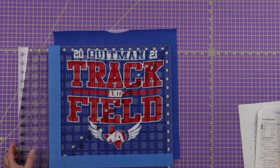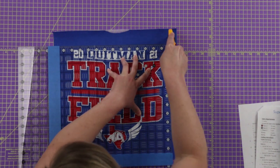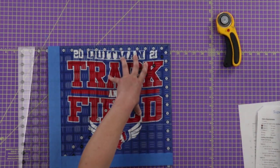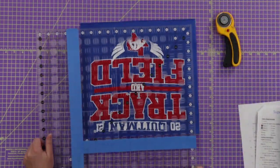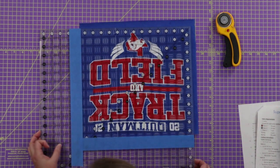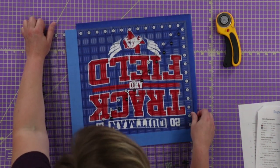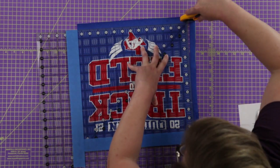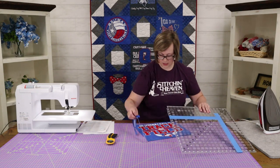We want to be a little more careful about centering here so that the final project is nice and square. I think I'm pretty happy with that. I'll flip it around and use that tape right in the corner to line back up right where I was before and make the final cut.